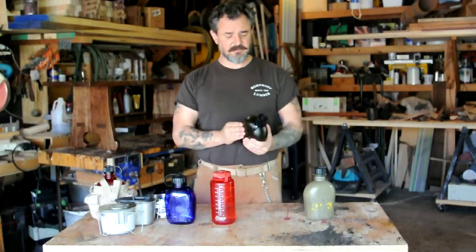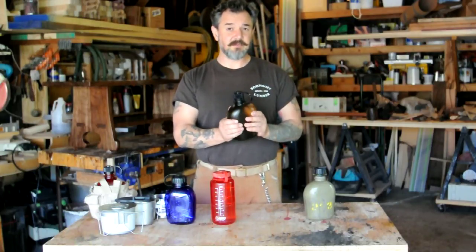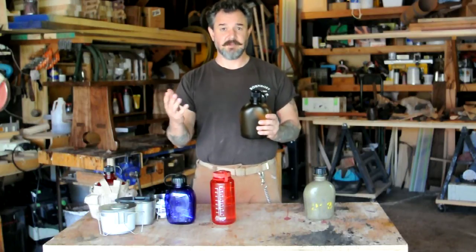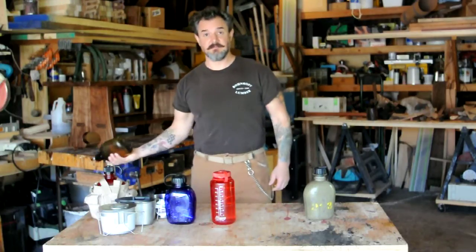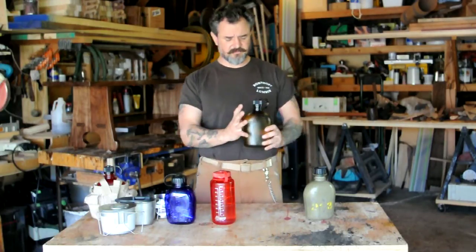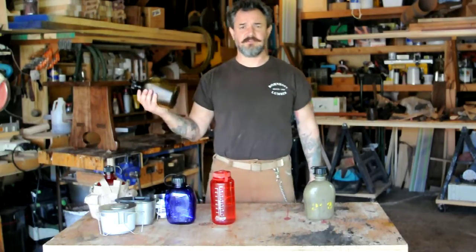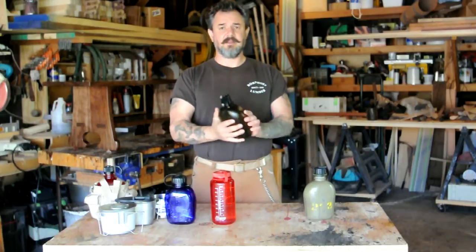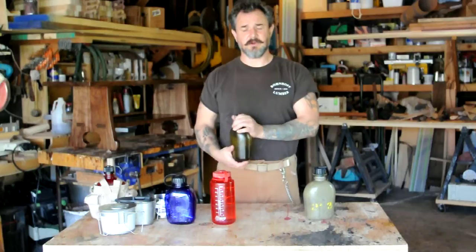Another nice thing about this Nalgene is that it's got this texture on it. It's not a rubbery grippy texture like on the bottom of a climbing shoe, but it's grippy — even when it's wet you're not going to drop it, which is nice. Just the contours, there's even a little divot on the top. It fits your hand nice to drink, and I like that it's a thinner profile, so when you wear it on your belt you're not going to bump it with your arms as much.